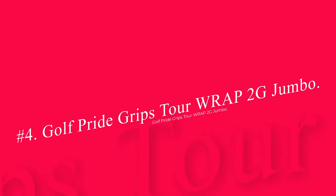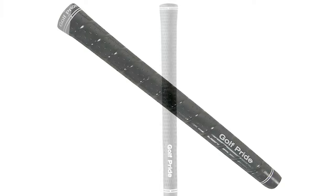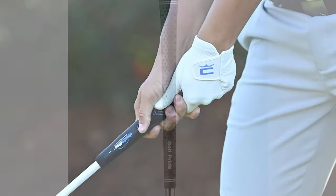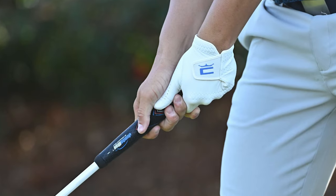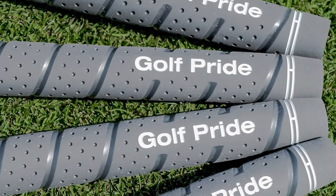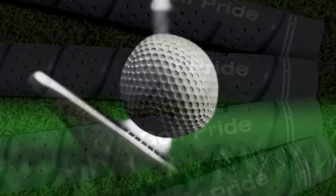Number 4: Golf Pride Grips Tour Wrap 2G Jumbo. For golfers that don't like smooth traditional rubber grips, the wrap style could make more sense. With a wrap grip, it will look as though the material has been wrapped onto the club. In reality, the grip comes in one piece and will slide on with a bit of grip solvent. The Golf Pride Tour Wrap 2G makes a good choice for the no-glove player because it has plenty of room for your hand to make connection with the grip.